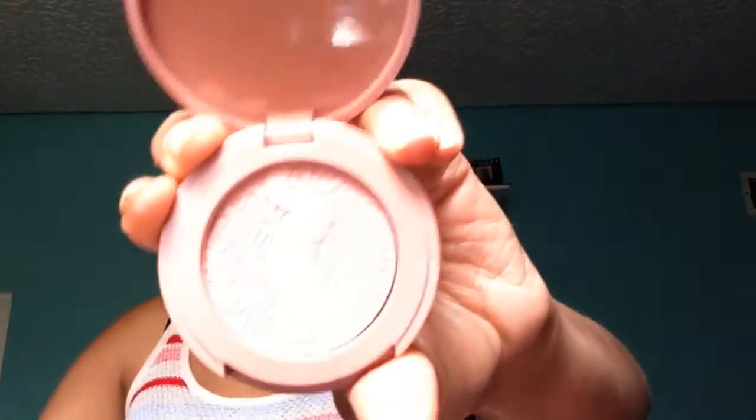Now this is my Wet n Wild — I love this stuff, it's actually pretty amazing, I slept on it at first. Now I'm taking my Too Faced Peach palette and using the bronzer. Now I'm taking this Tarte blush — I don't remember the name of it — but it's a really cute Tarte blush.